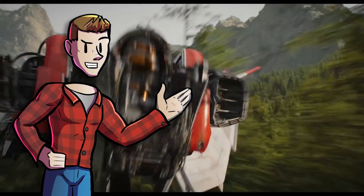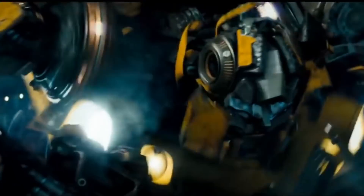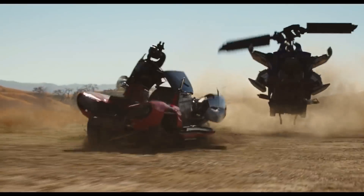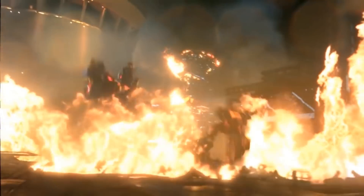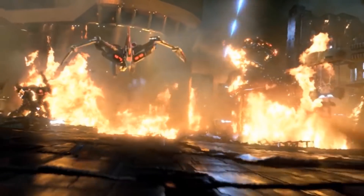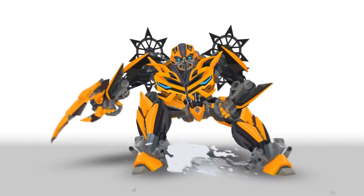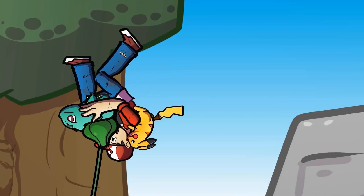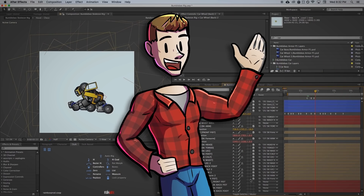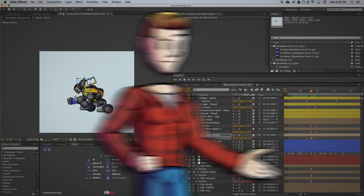I've always been fascinated by Transformers animations — specifically the actual transformations from vehicle to robot. As an animator, it's something I've always wanted to try but could never figure out a good plan of attack. It didn't help that there were no good breakdowns or tutorials of how others have pulled off their Transformers animations. But from making my weekly videos for this channel, I've learned some new tricks and techniques and decided it was finally time to do this. Check this out.